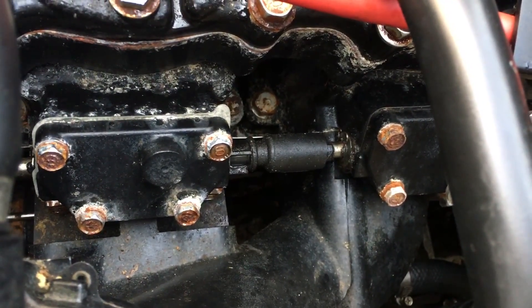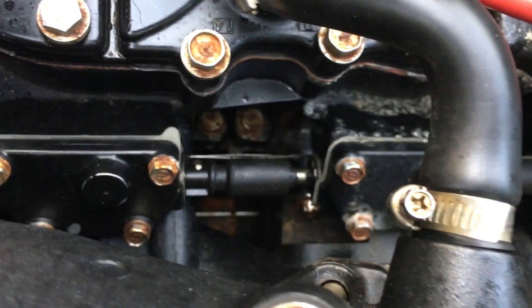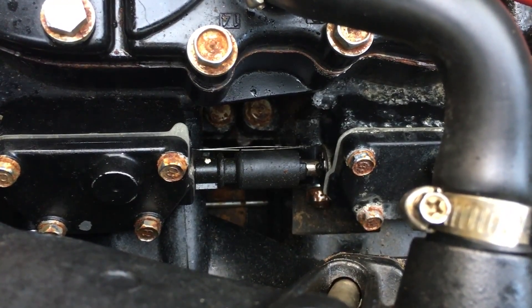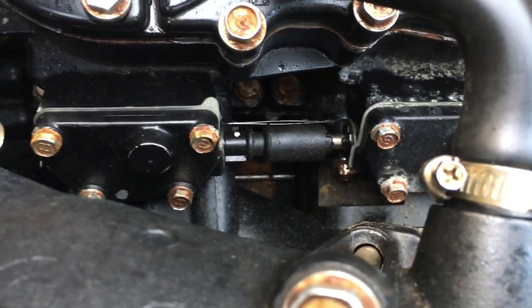You can see those two cylinders — the power valve mechanism actually works. Now we're going to check the next one to see that that works. Okay, everything is normal; that's how it should operate normally.